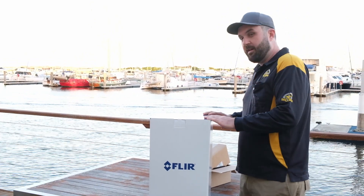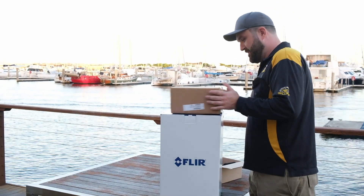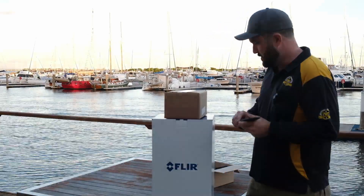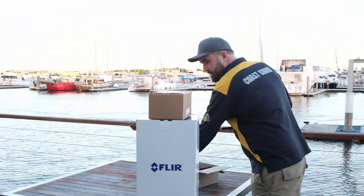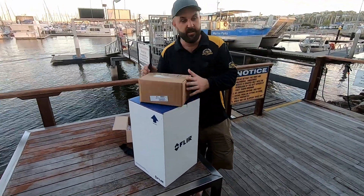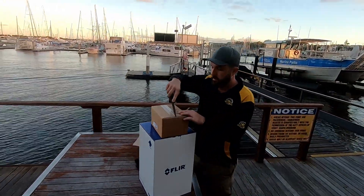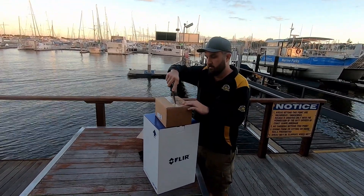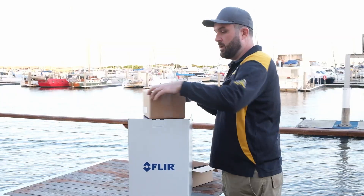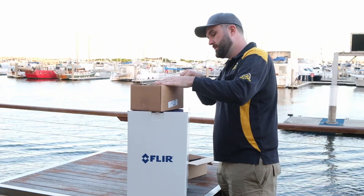So we've got a few boxes here. Small one or big one first? Big one. All right, small one it is. So this one will be the JCU — using the trusty box-opening knife, which is not overkill at all. The JCU is the control unit for the FLIR — basically a joystick that you use to operate it. This camera here is an M364C.